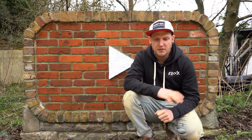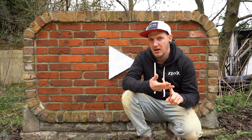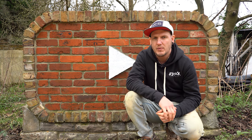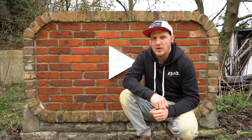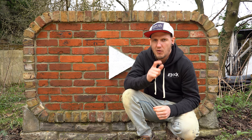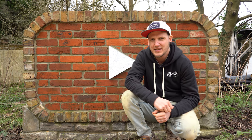Okay guys, there we go — that is Flemish Bond, the quick crash course. You've got your corners, your running in, and that large, nice, strong pier. If there's anything you do differently in Flemish Bond, please let me know in the comments — I'd love to hear from you. Please leave a like if you've enjoyed this video, subscribe if you aren't already, and ring that notification bell. Remember: bricks laid, wages paid, and I'll see you guys in the next episode. Take care.